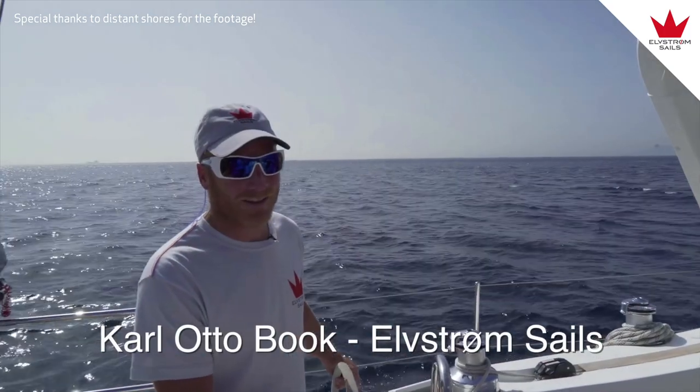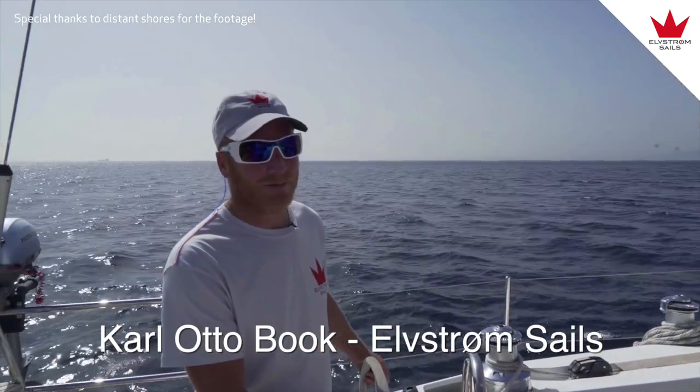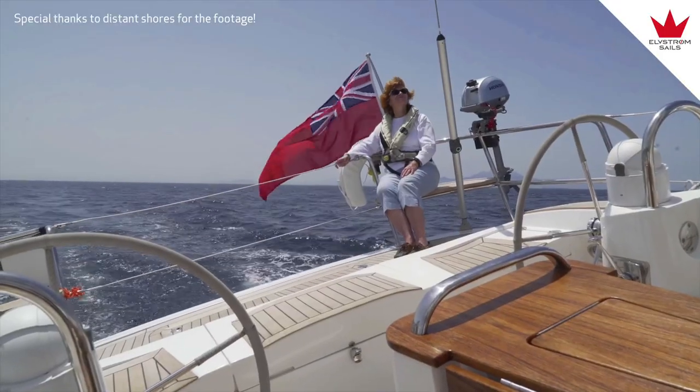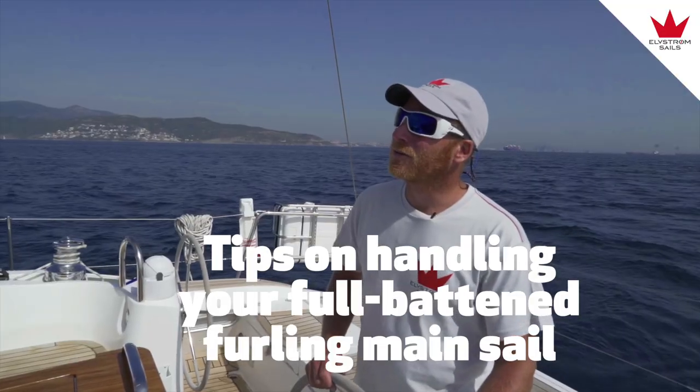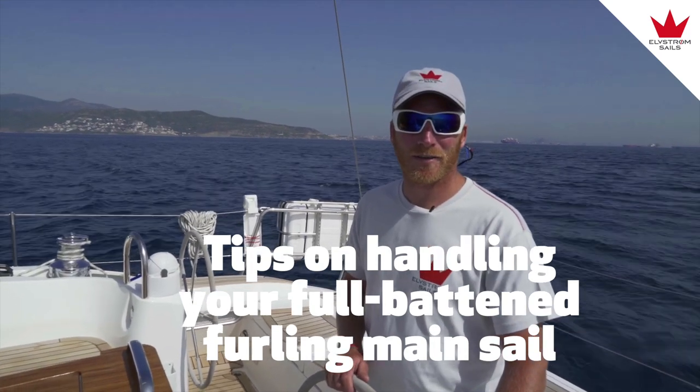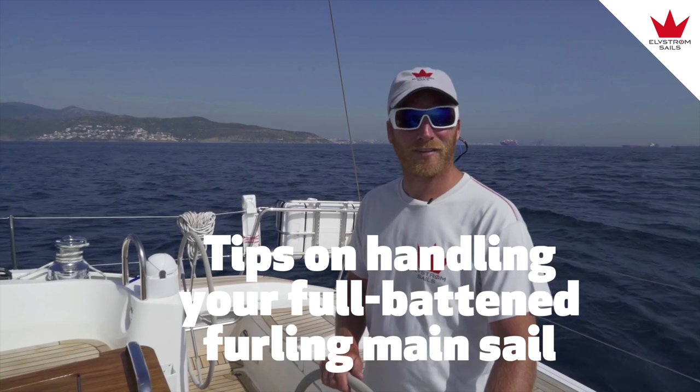My name is Karl of the Book. I am working with Elstrom sails in Denmark. We are just outside Gibraltar. I hope to show basically how to use and trim your furling sails.